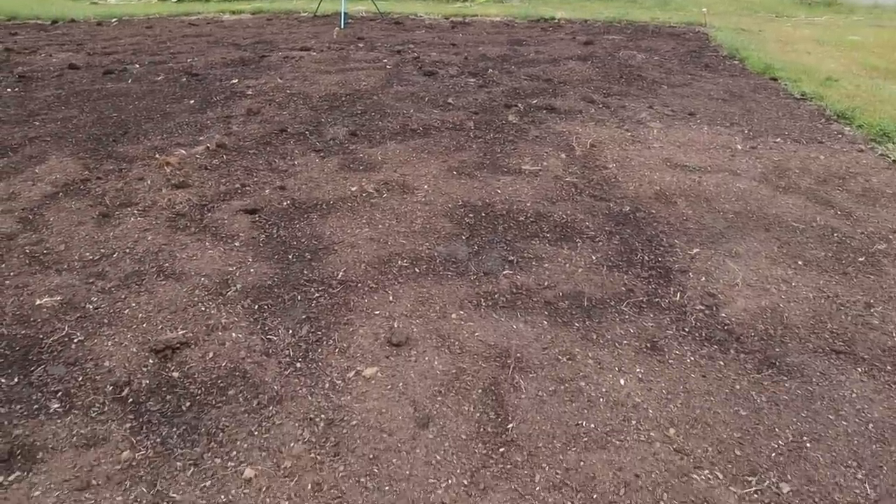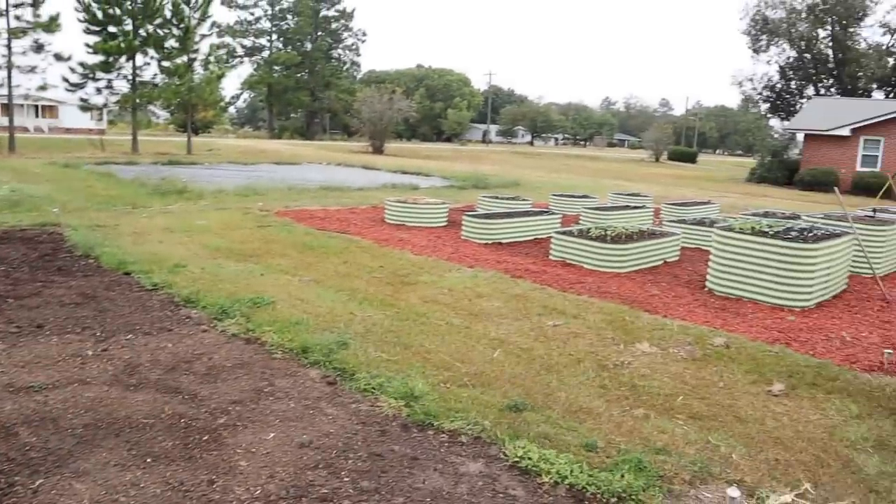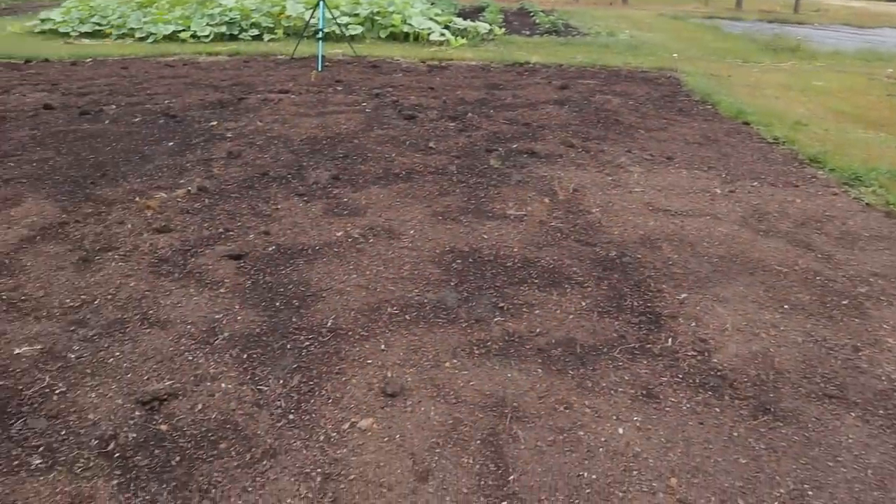Yanked those and the peppers out of here, and then we came in here and added a thin layer of what we had left of those composted wood chips — the same ones we filled our raised beds with. We came in here and kind of top dressed this with a thin layer of that stuff, and I was glad we had some of those composted wood chips left over after filling the raised beds.